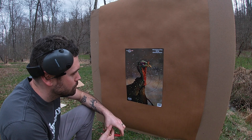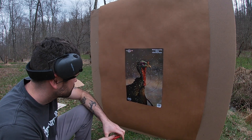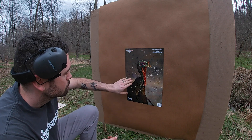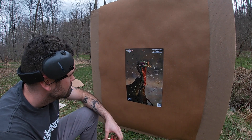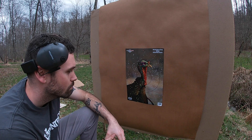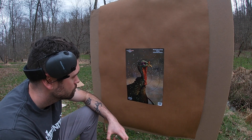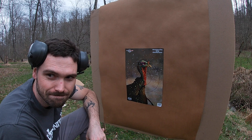I can see our cores right here — a little right, but up and down is great. Just have to move it over a few clicks to get it where we want it. Nothing wrong with that pattern at 40 yards. We do have a few flyers but not very many. If you go by the standard 20-inch circle at 40 yards, you're looking at 90-plus percent retention. You can't really ask for any better than that — with a lot of leeway too. It gives you that opportunity if a bird is moving on you.